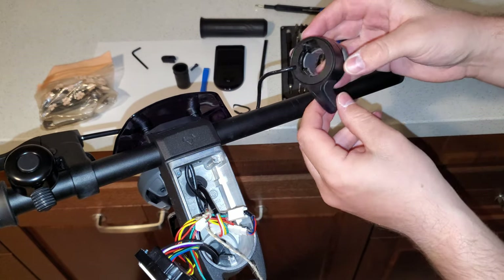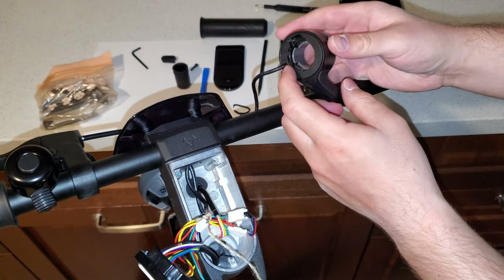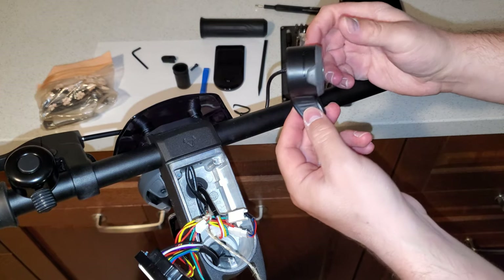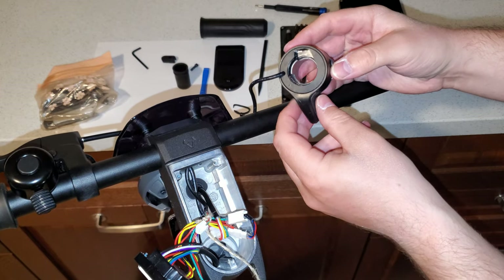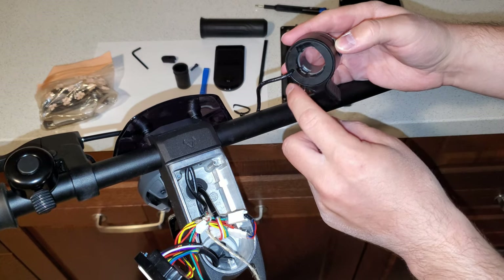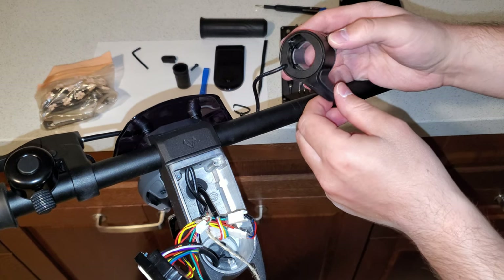Now it's about figuring out how to get to the wiring on the inside to see if there are any issues with that. A couple of users reported the same fault with the throttle on the new KQi scooters, and usually from what I've seen it's because the wire on the inside gets damaged.